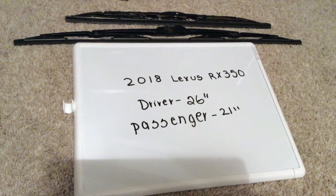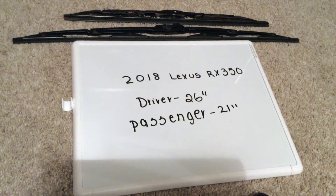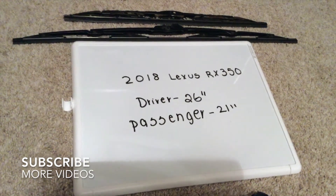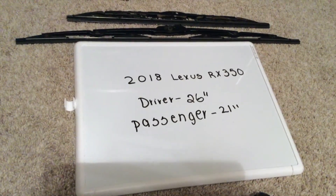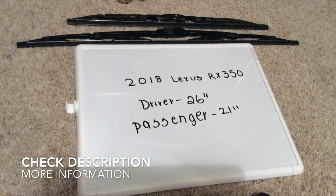Hi guys, welcome back! Today we're going to be talking about changing the wiper blades for the 2018 Lexus RX 350. If you're looking for the wiper blade replacement size for the 2018 Lexus RX 350, I've already looked it up — be sure to check the video description and I will try to leave the info there as well.